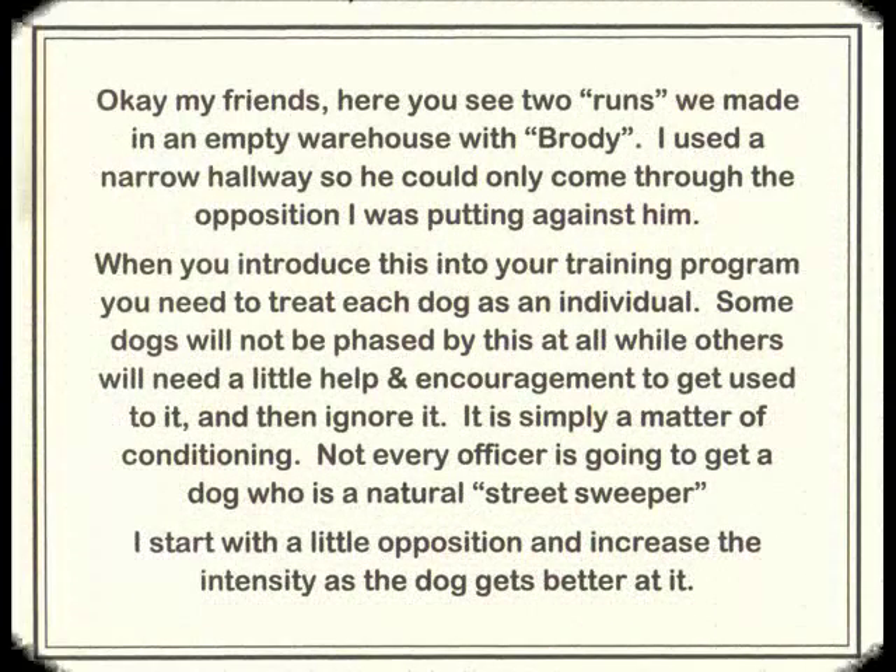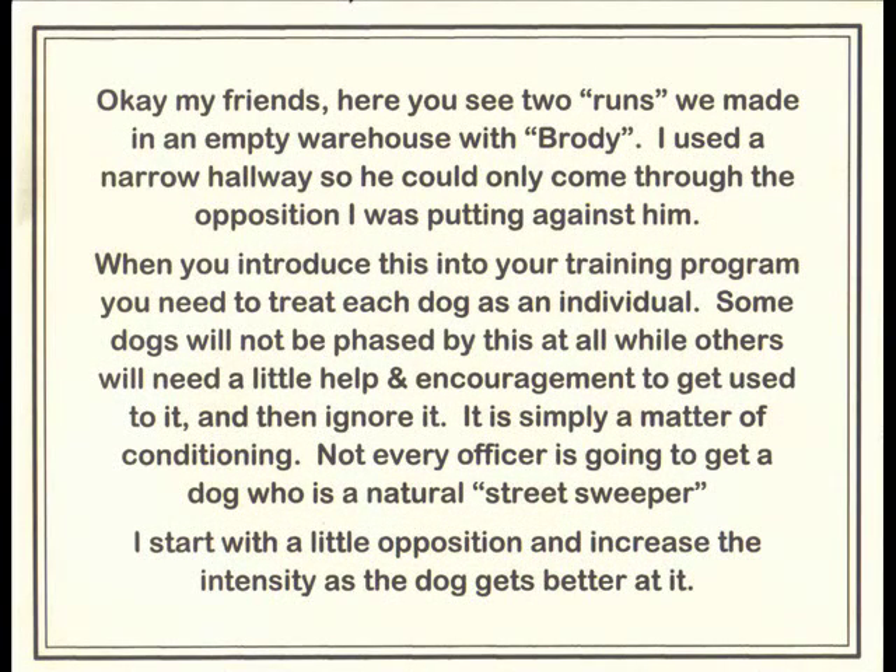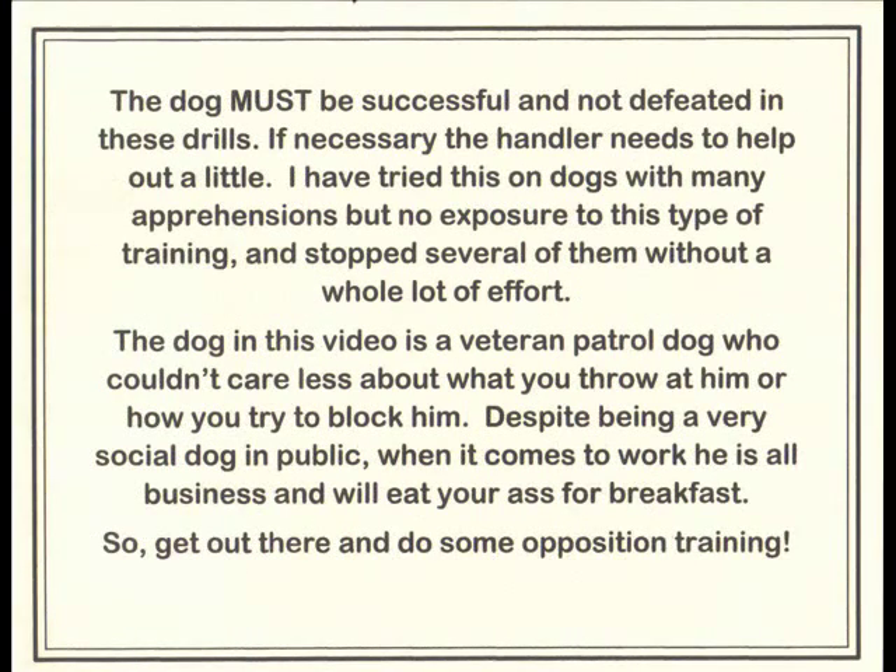Here you see two runs we made in an empty warehouse with Brody. I used a narrow hallway so he could only come through the opposition I was putting against him. When you introduce this into your training program, you need to treat each dog as an individual. Some dogs will not be phased by this at all, while others will need a little help and encouragement to get used to it and then ignore it. It is simply a matter of conditioning. Not every officer is going to get a dog who is a natural street sweeper. I start with a little opposition and increase the intensity as the dog gets better at it. The dog must be successful and not defeated in these drills. If necessary, the handler needs to help out a little. I've tried this on dogs with many apprehensions but no exposure to this type of training and stopped several of them without a whole lot of effort.